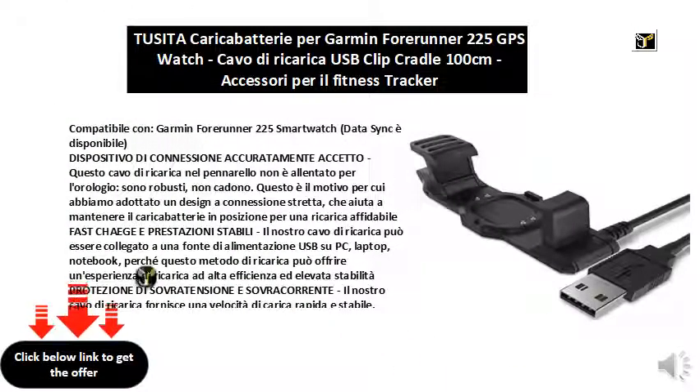Compatible with Garmin Forerunner 225 smartwatch, data sync is available.